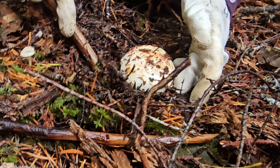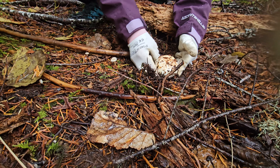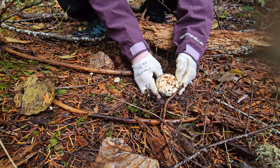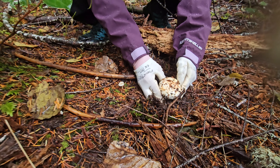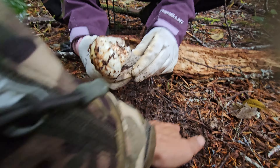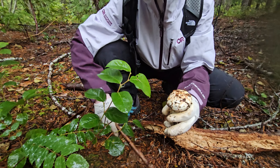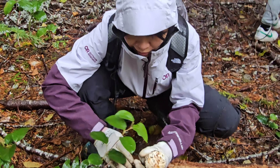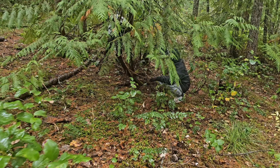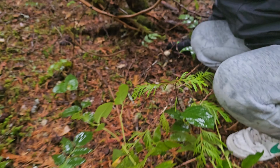Wiggle it — just grab it, wiggle side to side. Keep going, keep moving. There you go, it looks like it's coming out. Oh, I think I broke it. No, you got it! You hear that? That means it popped out of the ground. That's a pine. Good job, Caleb.